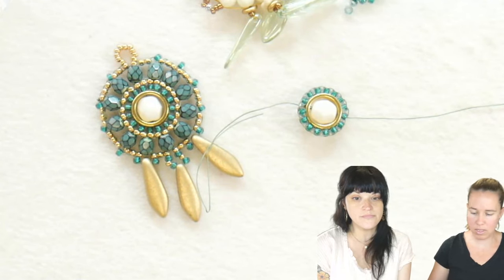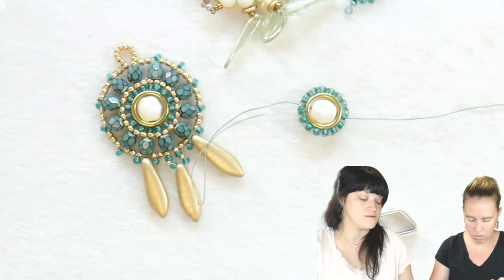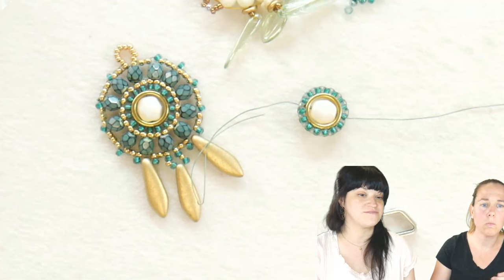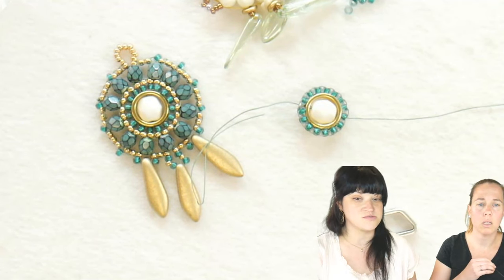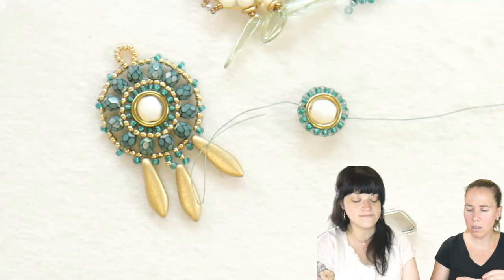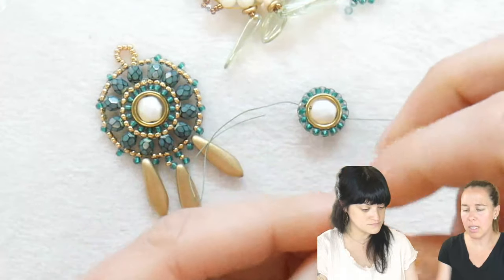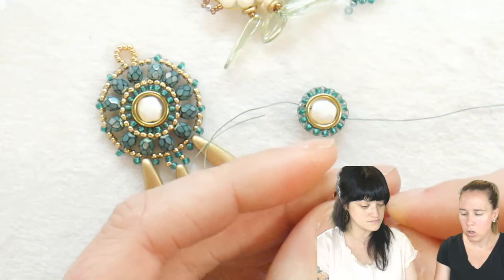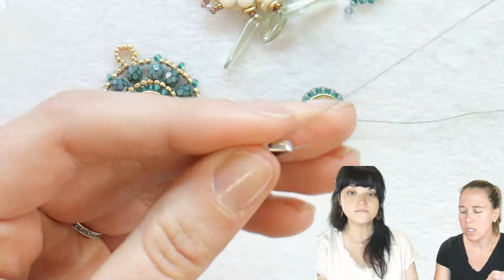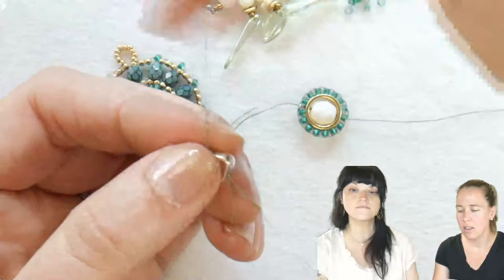One of the questions was about the needle — I'm using a size 12. I'm using the Pony brand needle. Here's an idea: you can stop with brick stitch at any point. When you're looking at it, you can stop and say I'm done with it. The question was if 10 or 12 is smaller — the 12 is smaller, so it's going to be like sewing needle or wire gauge sizing.